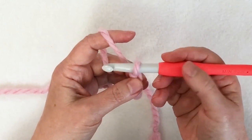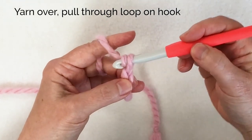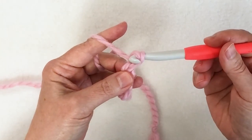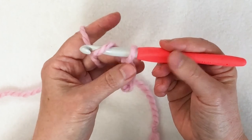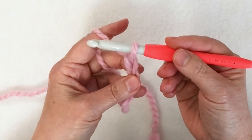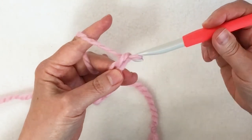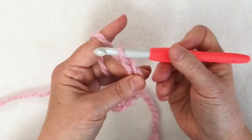Let me do that again. Start in the neutral position, push back to create a yarn over, then rotate the hook and pull it through. What happens if I don't rotate the hook? Well, if I push back and try to pull it through without rotating, I can't — because the face of the hook is still facing me. I have to rotate it down. Each time I do that my fingers have moved down, so I need to move them back up and reposition. Each time I do a chain I'm resetting just a little bit to keep control of what is coming off the hook.